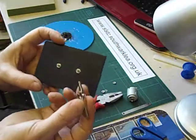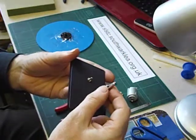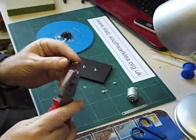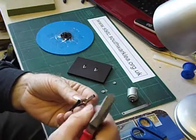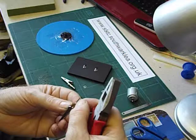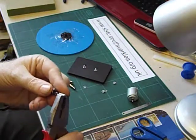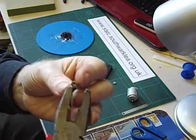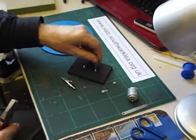We need this part of the crocodile clip to be a good fit. Unfortunately, as they come, they're too loose. So I'm going to use a pair of pliers to very, very carefully squash that to make it a bit smaller. If you look carefully at the crocodile clip, you'll see that there is a split down there. So I'm going to very gently squeeze the crocodile clip just a little bit. And once that's tucked in, you can squeeze it a little bit more. Keep trying it as you go.